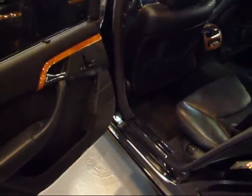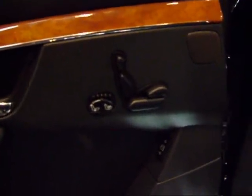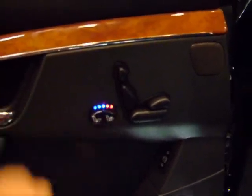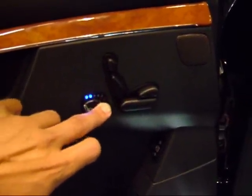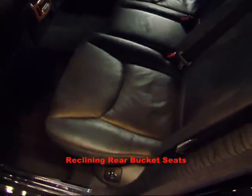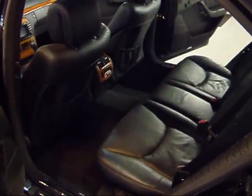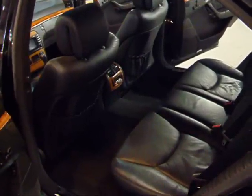I usually don't show options in the back seat, but on a special vehicle like this I have to. In the back seat you do have seat controls, and you also have heating and cooling seats — so all four seats in this car have heating and cooling. You also have four bucket seats that recline; I'll show you this seat right here — it reclines about four or five inches. So this car has four adjustable bucket seats with heating and cooling all around. It's a pretty cool option — I've personally never seen it on an S500.